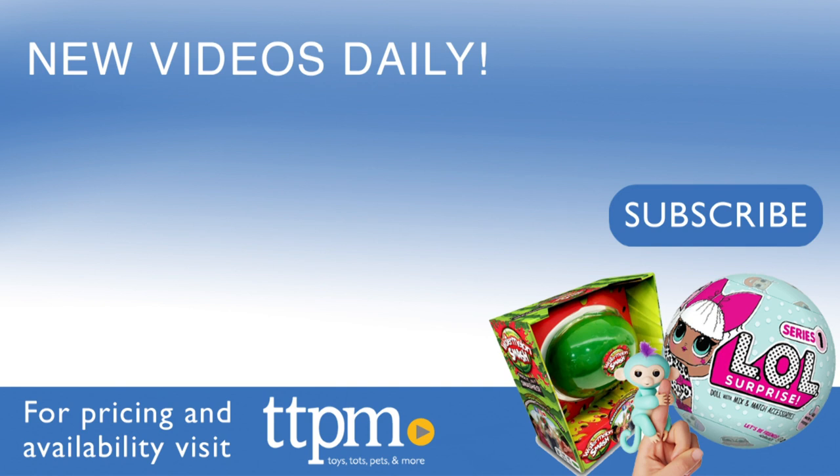For where to buy and current prices, visit TTPM and subscribe to our YouTube channels for more reviews every day. Have a great day!